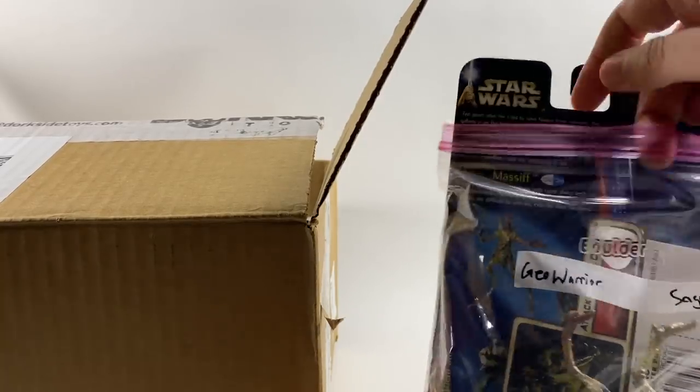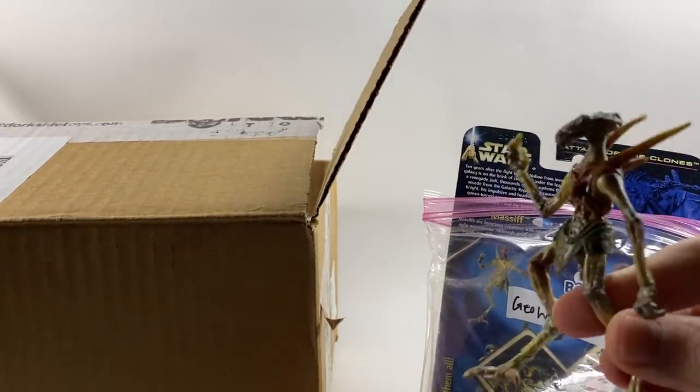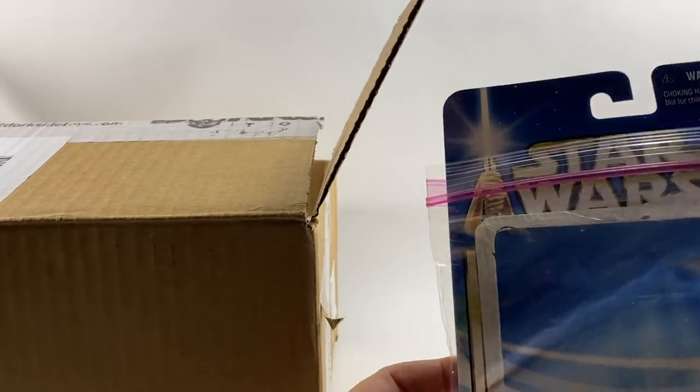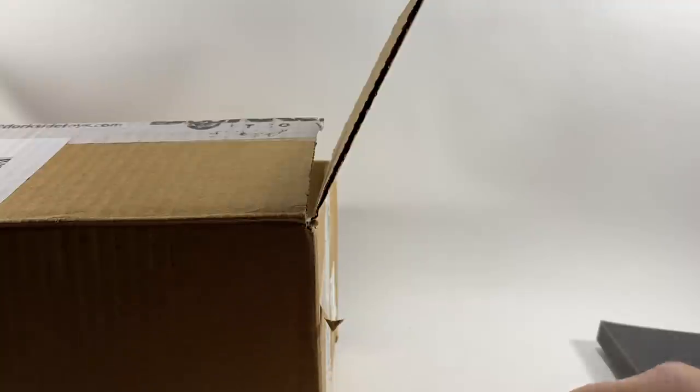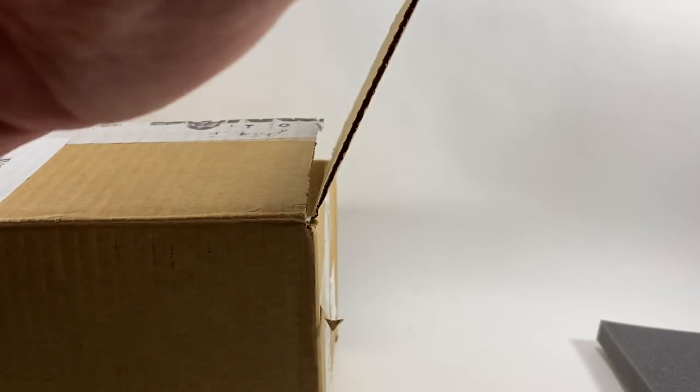Really nicely packaged. We have got the Geonosian Warrior — awesome! And he comes with one of these Massif Dogs, like the Sand Trooper did. So there you go Little Bosk, what do you say? 'Thank you.' You like those? 'They're cool.' At the moment he's trying to collect all the Geonosis figures. It's weird that this arrived now because he's just watched Attack of the Clones and he's well into that arena scene — he's asked me to get him the figure with the horns. So they'll go very nicely in the collection. Thank you so much Mark.